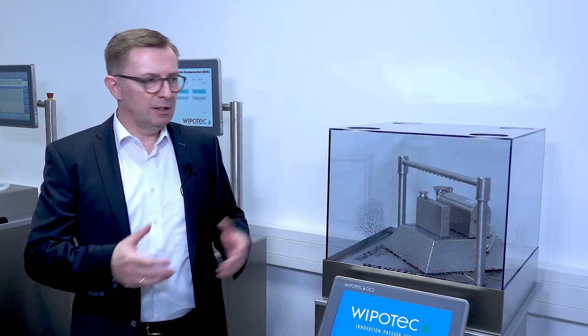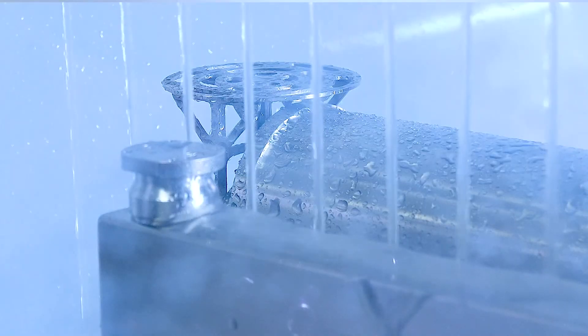There are different requirements for cleaning. With our weigh cells with the wash down mode option, available in both stainless steel and aluminum versions, you are fully covered. As you can see, I switch it on — and here you see the water running.